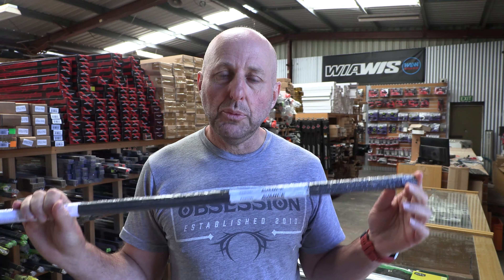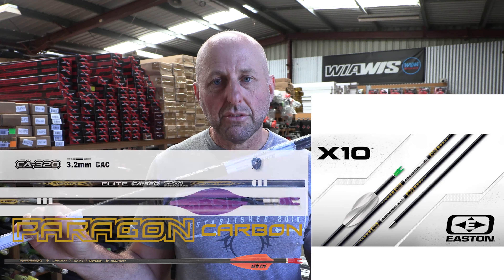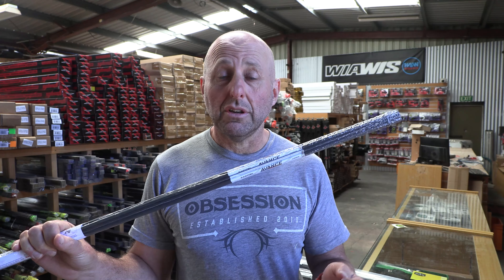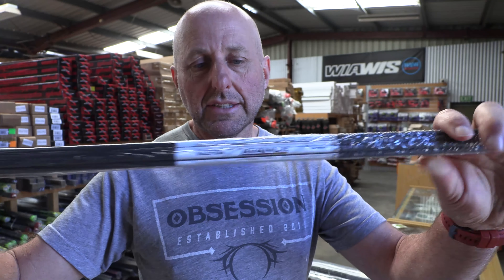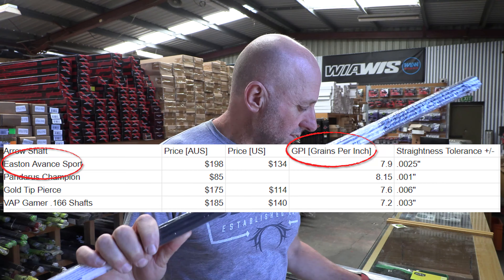Thinner shafts than a 4.2 would be an Easton X10, Skyline Paragon, the CA320s from Pandarus. The Ice Point from Pandarus is a 3.2. A 3.2 is used for more target archery with less wind. So a bit about the Advance — it's a little bit lighter than other 4.2s.